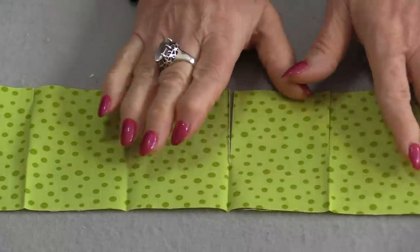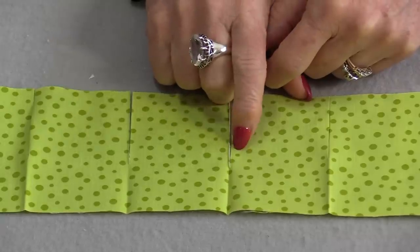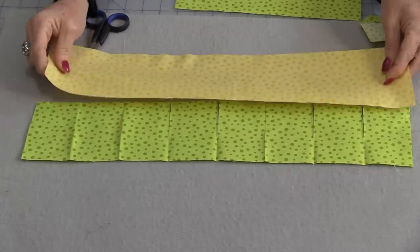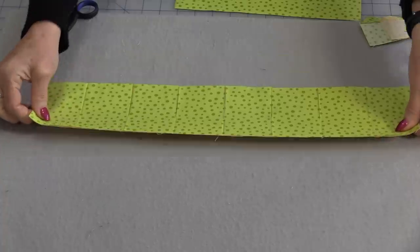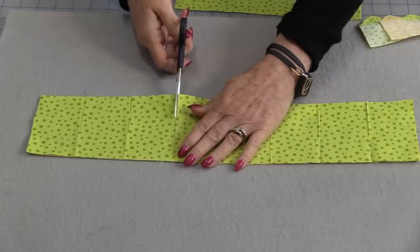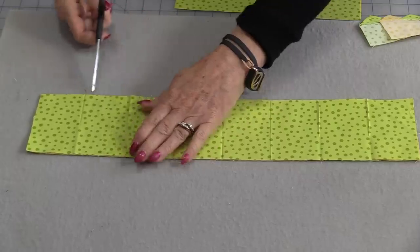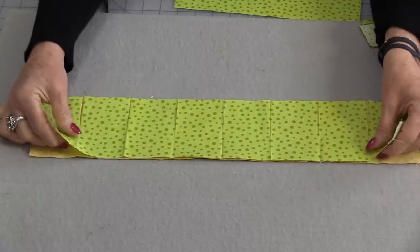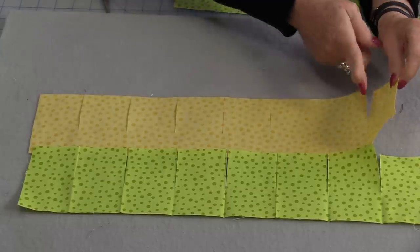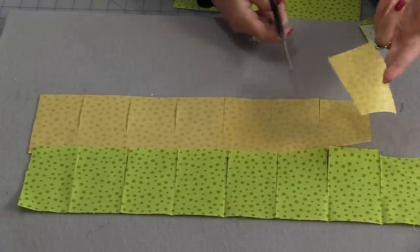Each little cut piece will become a prairie point. For a single prairie point, you can start folding these right away. But for a double prairie point, use this as a template. Start with a second piece of fabric the same size, lay the two fabrics together, and cut right where the cuts have already been made — no measuring involved. The only difference between the top and bottom strip is that the bottom needs to be short one square, so cut one off.